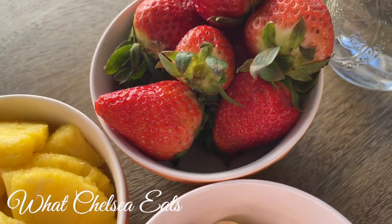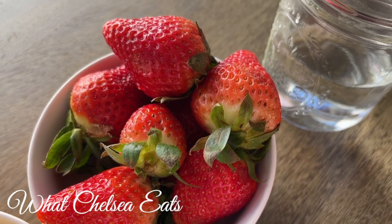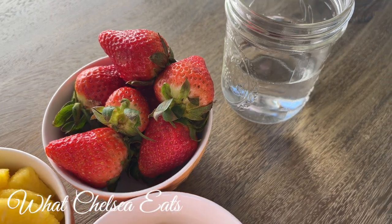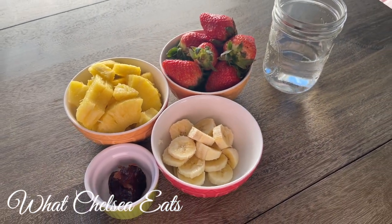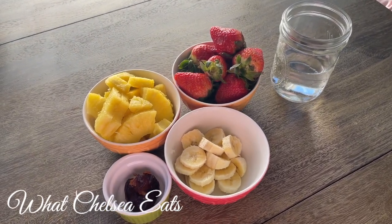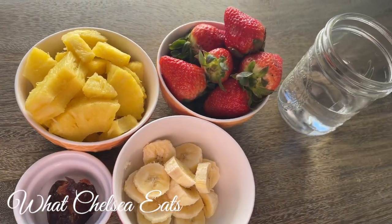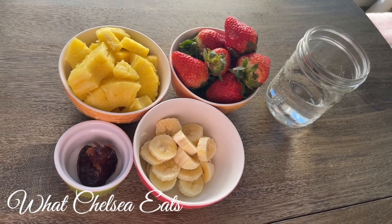I added strawberries because strawberries are very detoxifying fruits. You can easily get all of these ingredients at your local supermarket at a reasonable price. Last but not least is the water, and if you want to leave it out you can — it just depends on what texture or consistency you like your smoothie.